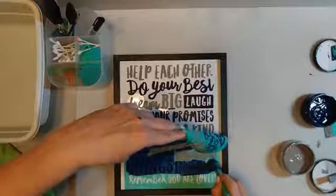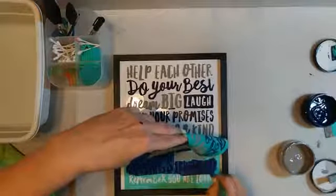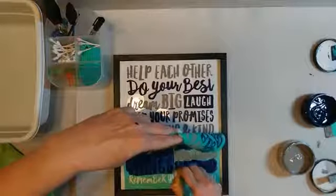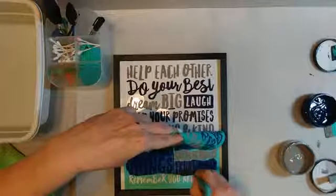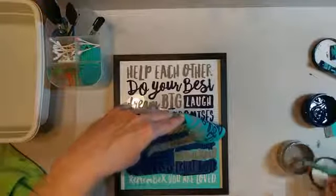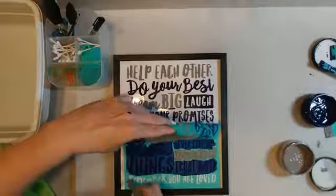Oh, got a little wild there. Finishing it off with the gray.